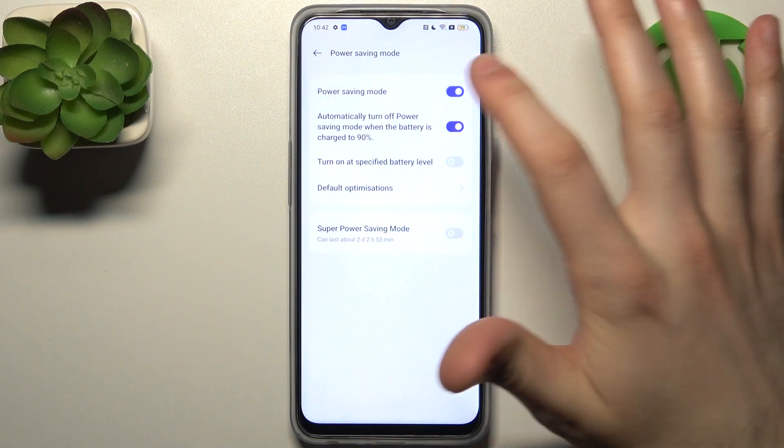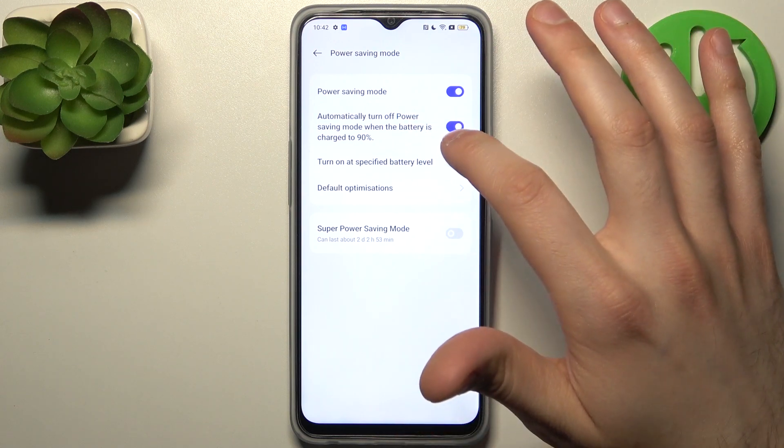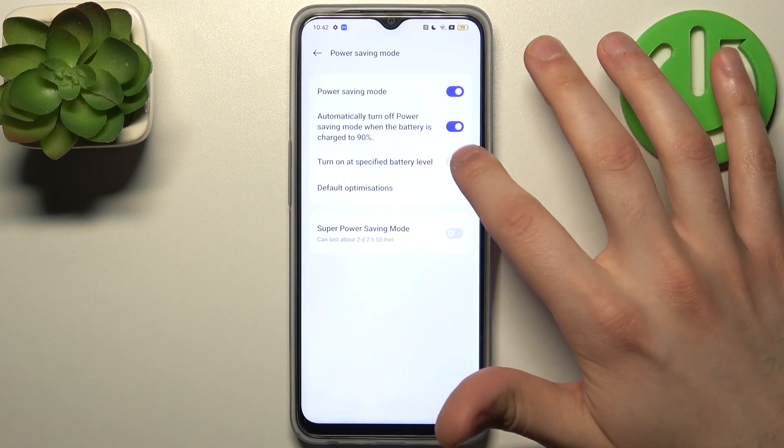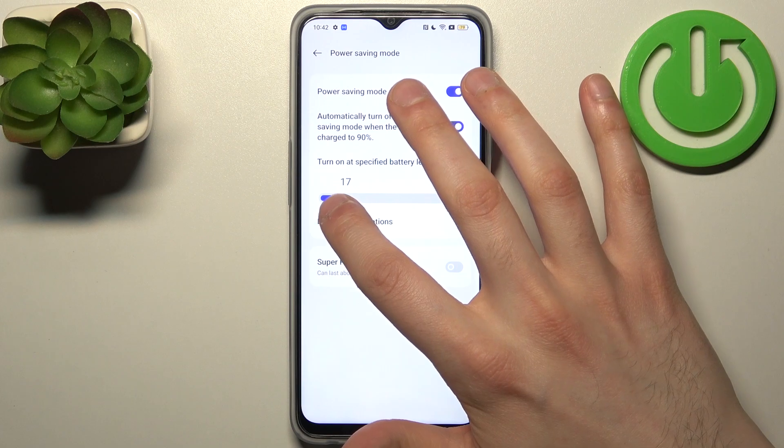Here you can enable it or disable it like this. You can also set it to turn off automatically when the battery is charged to a specific battery level.